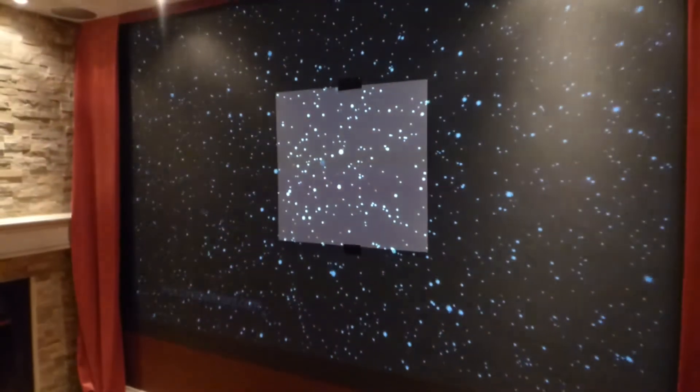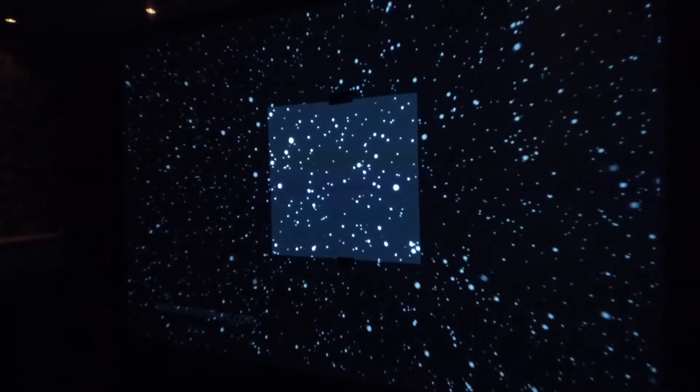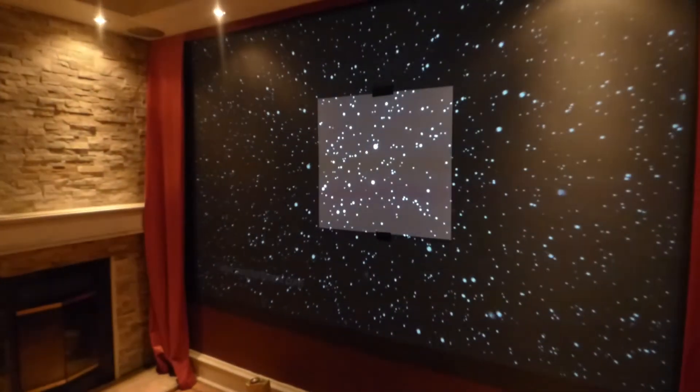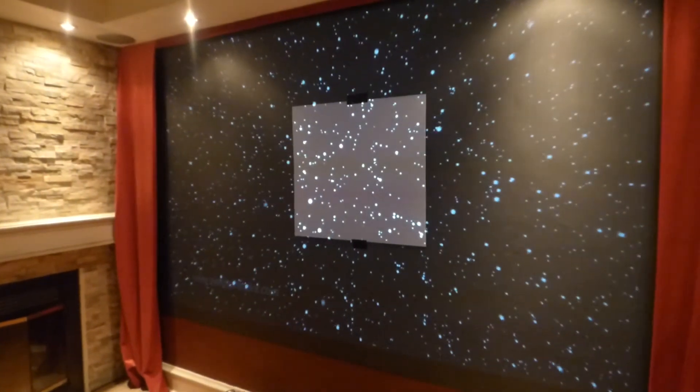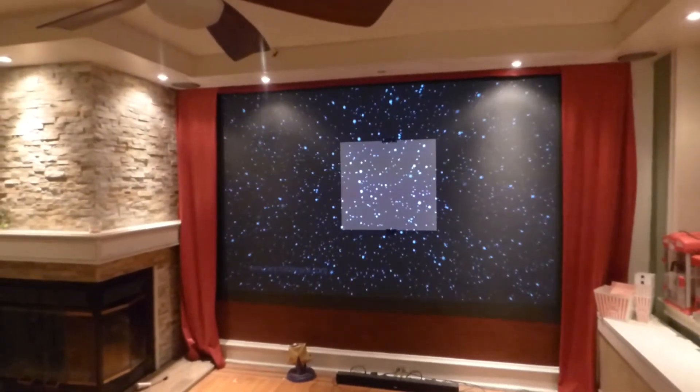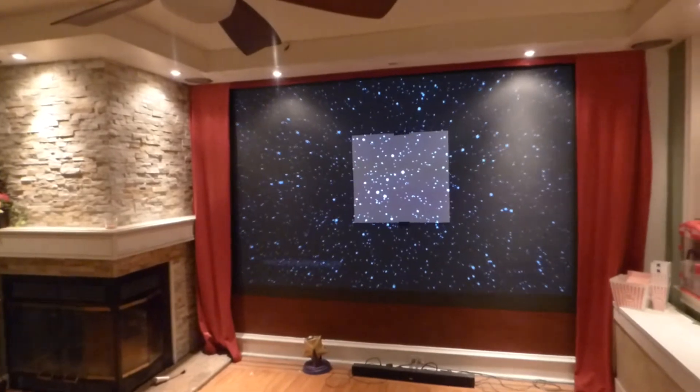I've got dimmers over here and I can adjust my lights at will. I'll get right up on top of the screen so you can see the difference between the two. Any form of light in the environment — if I bring those dimmers up nice and slow, any form of light doesn't take much. That's 12,000:1 contrast on my projector and I can't even pull it up.